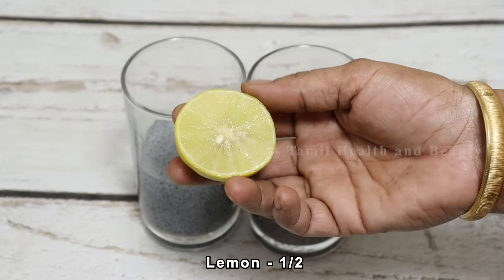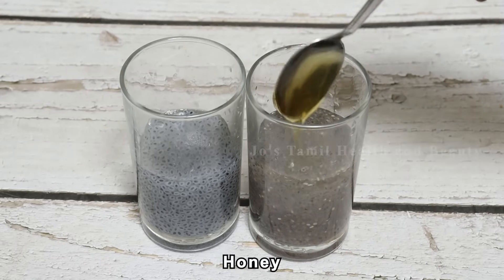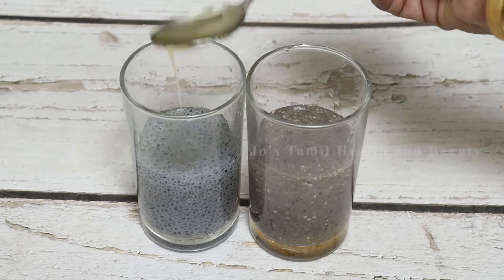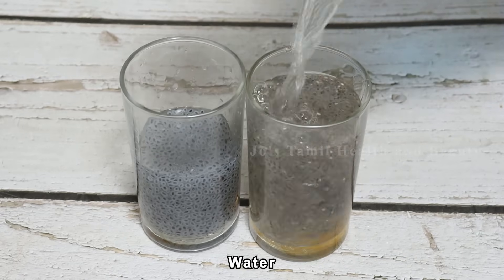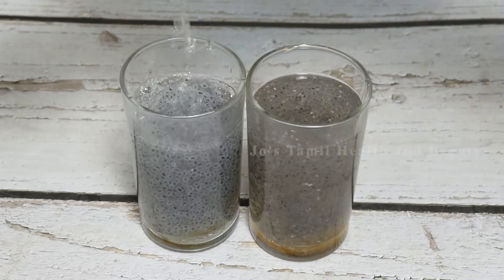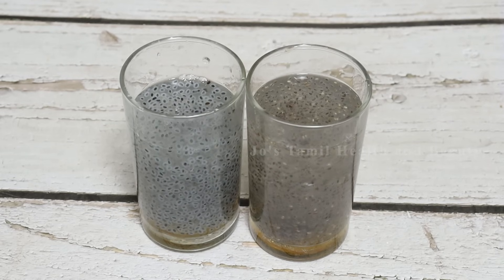Let's soak them for 20 minutes. This is the 10-minute mark. After soaking, take a small piece of gel. You can use the same juice for 10 minutes. You could add a little bit of gel and take a glass of tea.